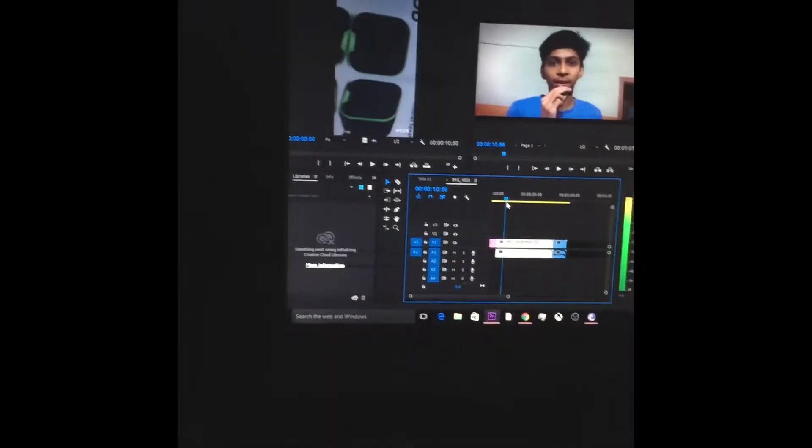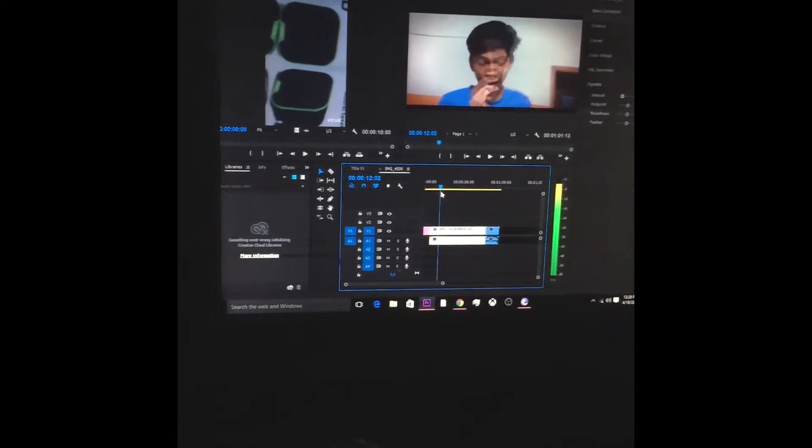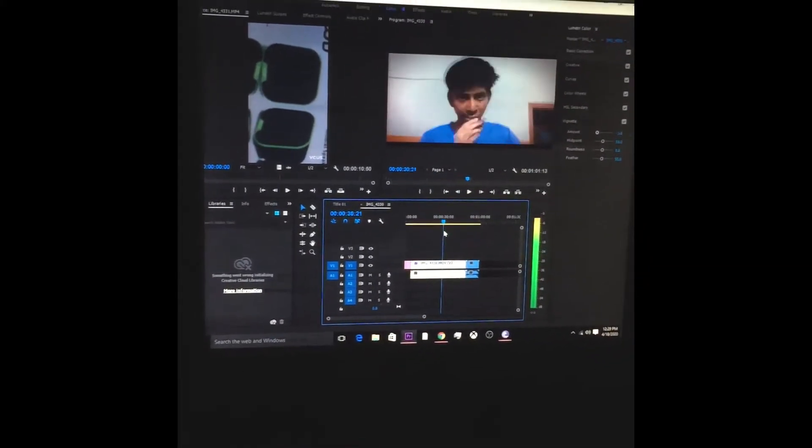Let's go to the screen. Subscribe to my channel. If you want, I have LUTs in Primer 2020.